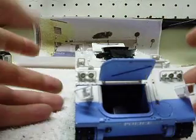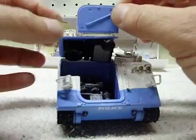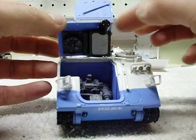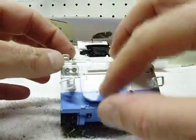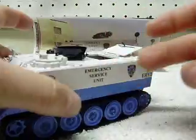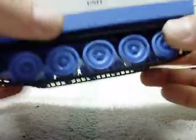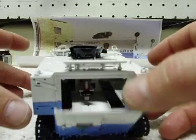The engine cover will lift, and the entire cover will come up as well. You can see the air filter, the radiator, and everything there. Fold those back down. It has actual rubber tread on it, which is pretty cool. The decal is the same on both sides. The interior on this thing is crazy detailed as well.